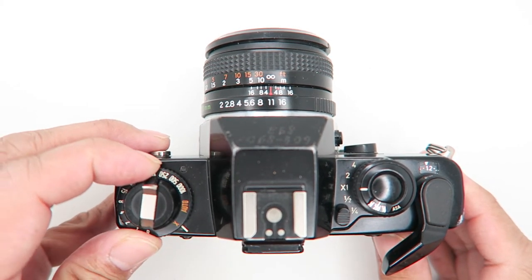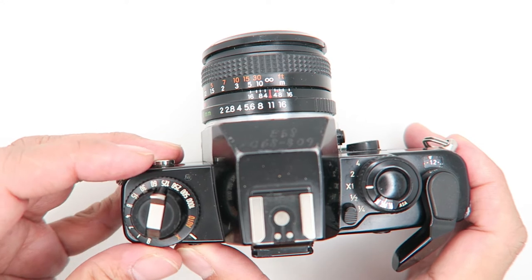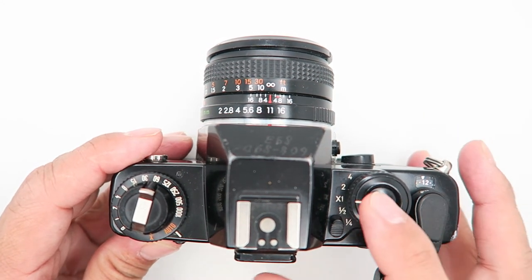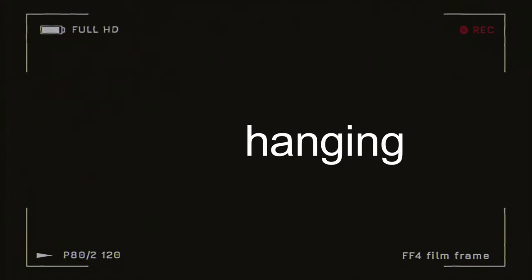To check the battery, turn the shutter speed to auto, then press the shutter button. If you find a steady LED light on in the viewfinder, the battery is okay. If it is blinking, you have to change the battery.